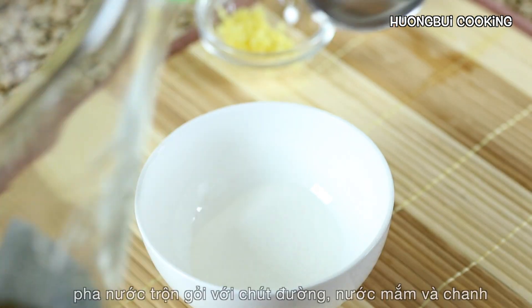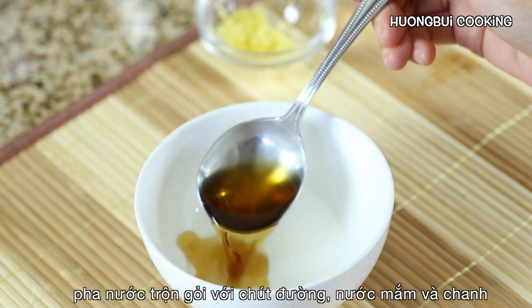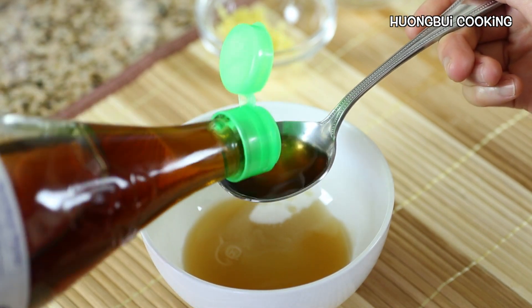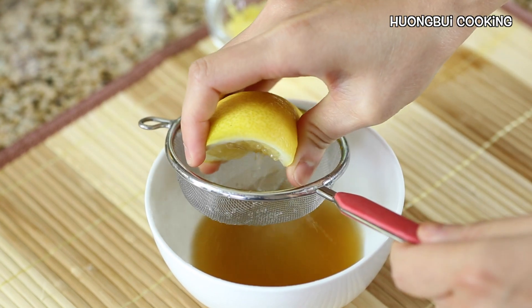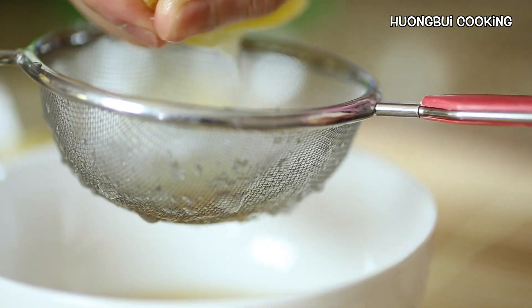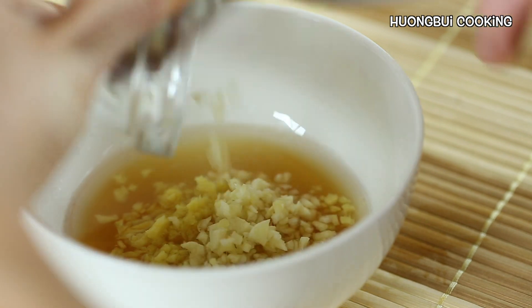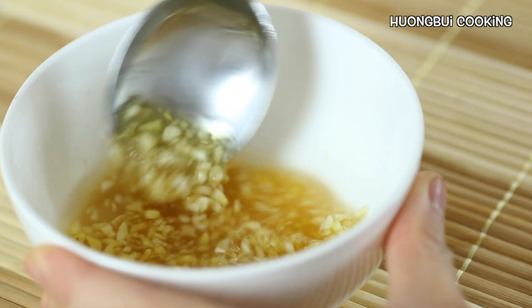Now it's time to make the salad dressing. I'm going to use some sugar, some fish sauce, some lime juice, minced ginger, and minced garlic. Stir until dissolved.